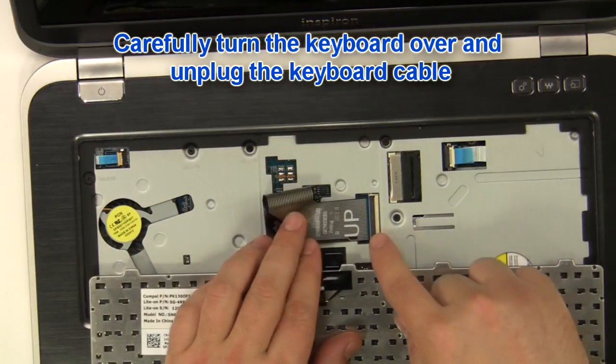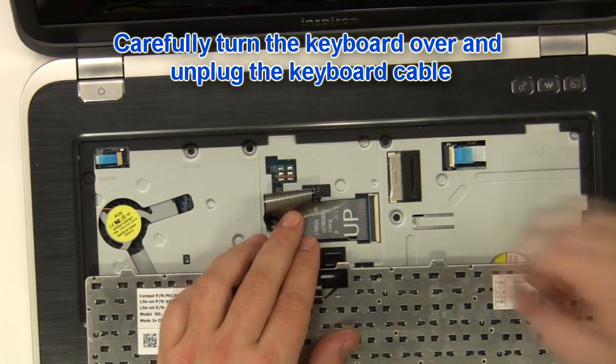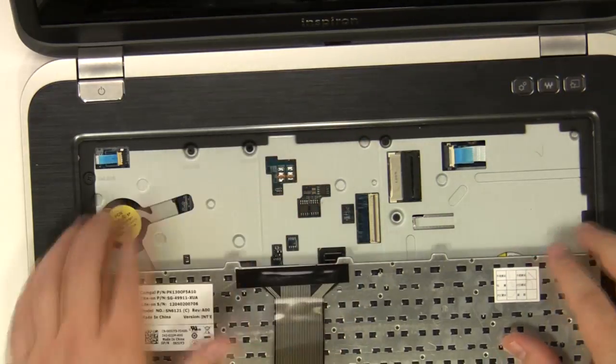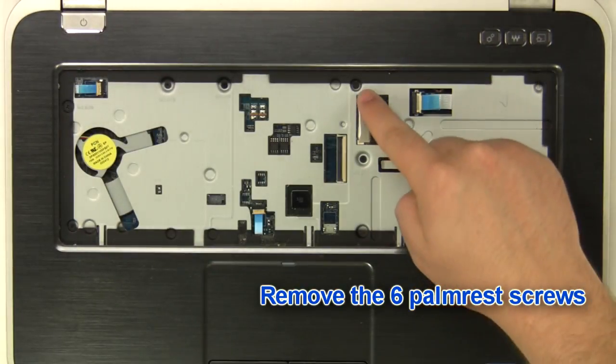Carefully turn the keyboard over and unplug the keyboard cable. Remove the six palm rest screws.